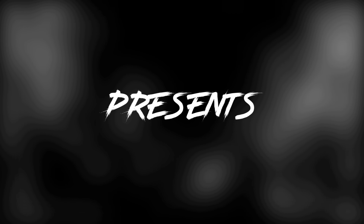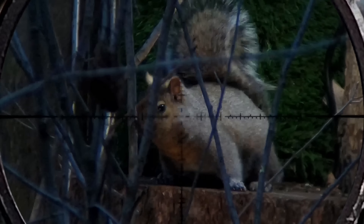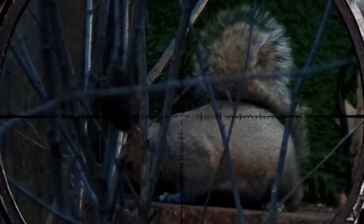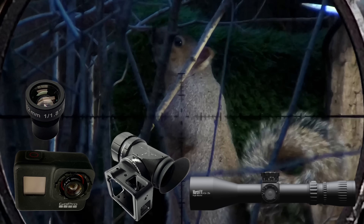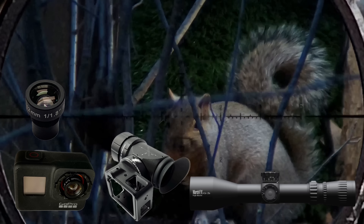Ed Gun Leshy presents squirrel hunting with a $5,000 scope cam, and this thing is crazy. Welcome to another episode of the Ed Gun Leshy channel. If you're a sub of this channel, you know I've been obsessed with bringing you the absolute best quality scope cam footage possible. There's a lot that goes into that, but from a product perspective, it's about the camera, the lens, the scope cam mount, and then the scope itself — and most importantly, how well they all play together.